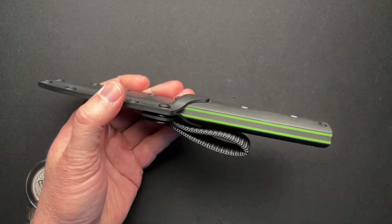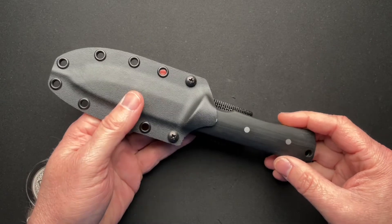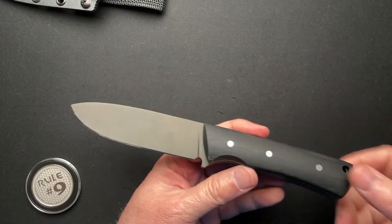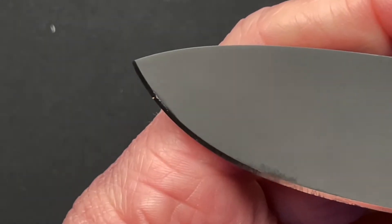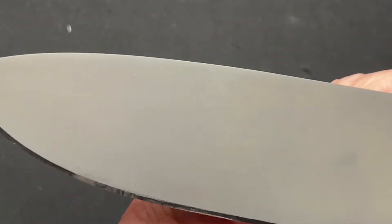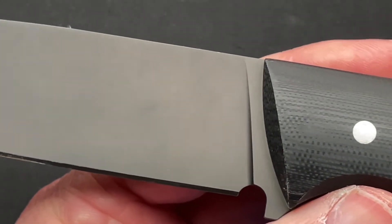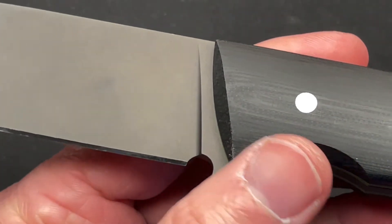First off, the colorway — black and green is totally my jam. Kydex sheath, awesome. Let's just zoom in and take a close look at this thing. Really nice kind of drop point — totally usable blade. Coated in DLC, so very resilient, protects the blade. It's A2 tool steel, so it needs a little protection there.